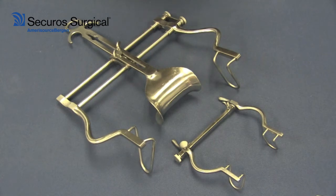Balfour retractors are another type of retractor that are self-retaining and they typically are used for laparotomies such as exploratory abdominal procedures, or maybe you're working on a spleen or the liver or something like that.